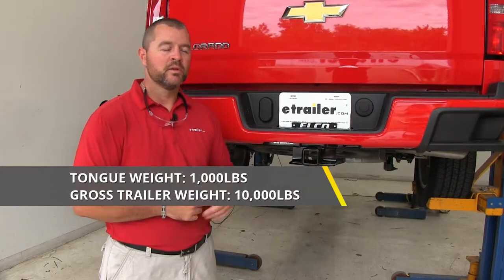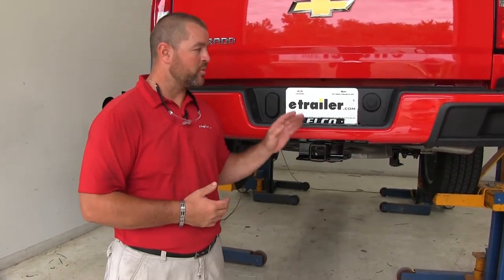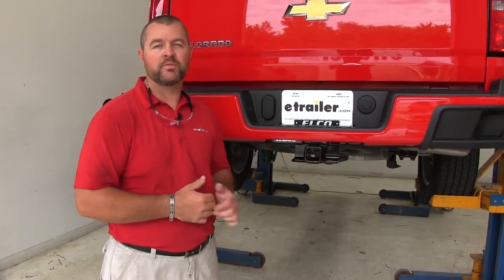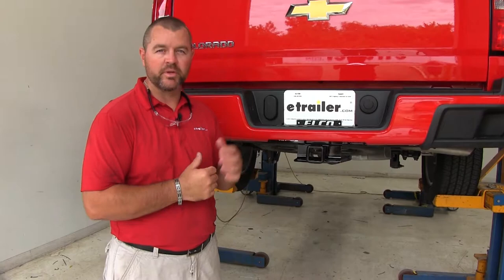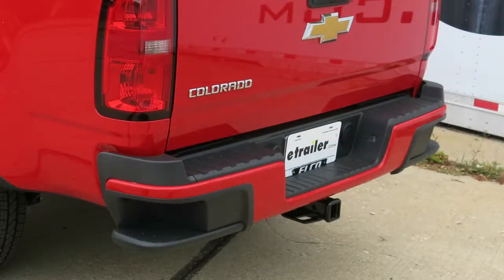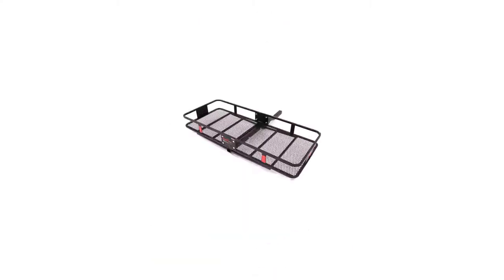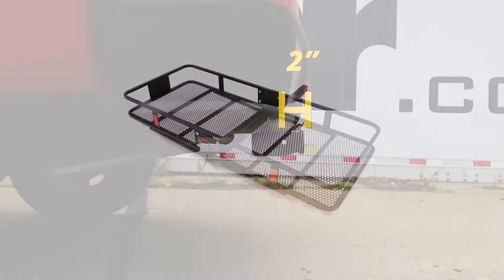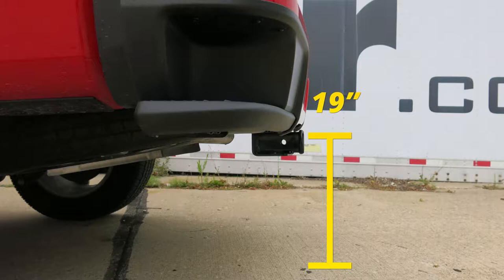As far as the installation goes, it's pretty straightforward. I do recommend a couple of jack stands to help hold your bumper in place, a couple of safety straps, and an extra set of hands to help lift your hitch into place. Now let's give you a few measurements to help when deciding on hitch mount accessories such as a bike rack, ball mount, or cargo carrier. From the center of the hitch pin hole to the outermost part of the bumper will be about 2 inches, and from the ground to the top innermost part of the receiver tube will be about 19 inches.